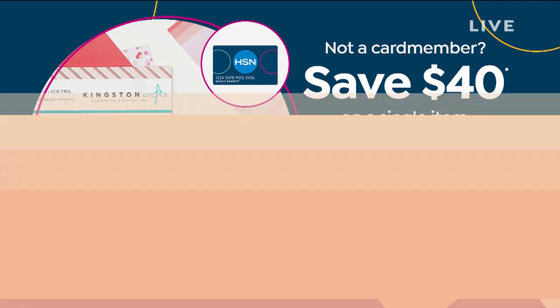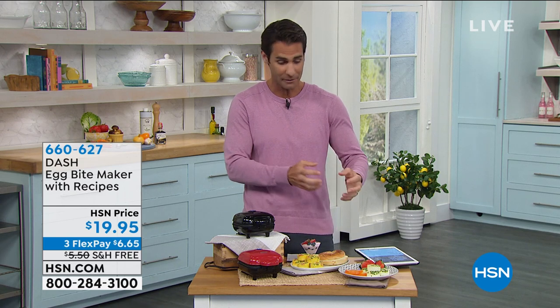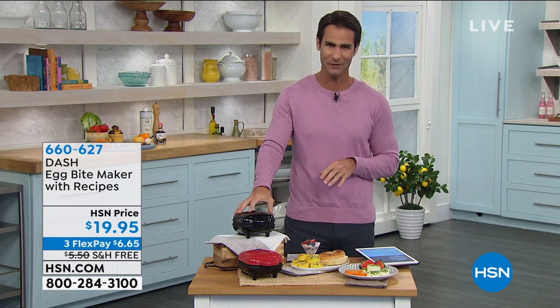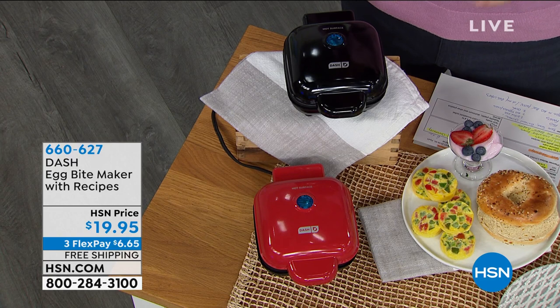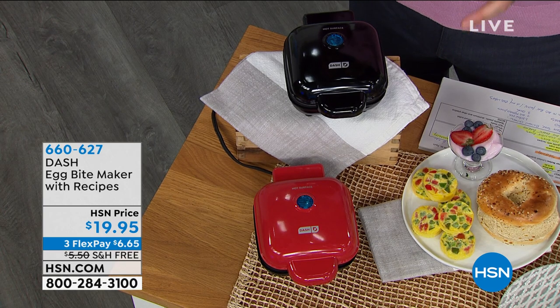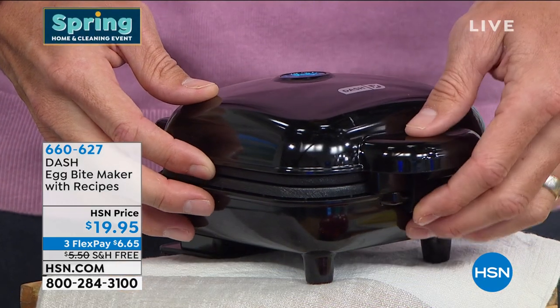Even from across the room you'd know this was by Dash. Dash makes kitchen items that make it easier and help you make better choices in the kitchen, always with a cool design element. This is the Dash Egg Bite Maker, and you're getting a little recipe book so you'll know where to start. This is part of their mini maker line — it is small.